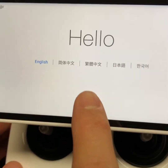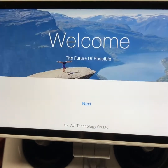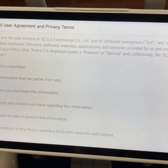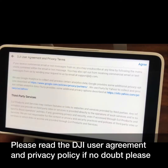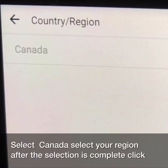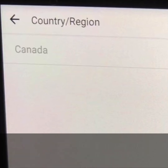Then you select the system language version and click next. Please read the DJI user agreement and privacy policy. If no doubt, please click agree. Select your region — for example, Canada — and after the selection is complete, click next.